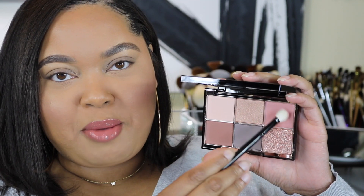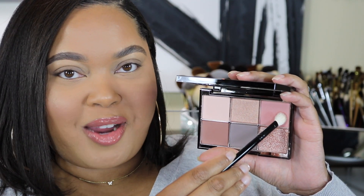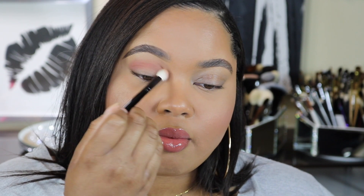Let's start off with shade number three and a blending brush. We're going to take this shade and blend it back and forth through the crease, just like so. Next, I'm going to take the same brush and shade zero four and pop that right on the outer corner.